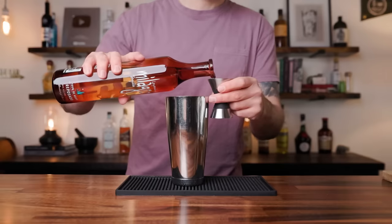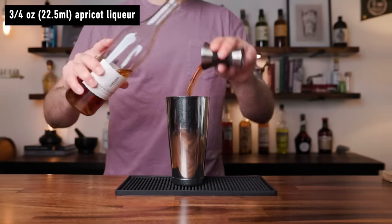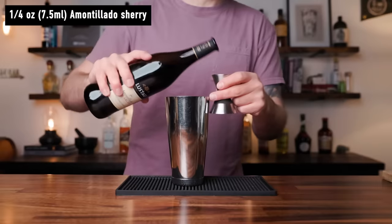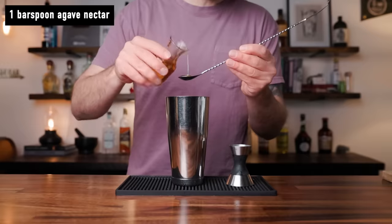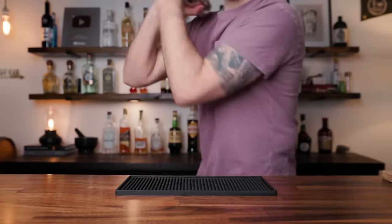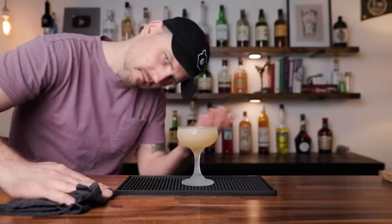So, once again in a shaking tin, start with one and a half ounces of Reposado tequila. To that, add three quarters of an ounce of apricot liqueur, half an ounce of fresh lemon juice, and a quarter of an ounce of amontillado sherry — this is going to be really nice on the finish. I also like to add one bar spoon of a light agave nectar. Add ice and shake. Double strain into a chilled coupe. No garnish necessary. And you have the Toreador.